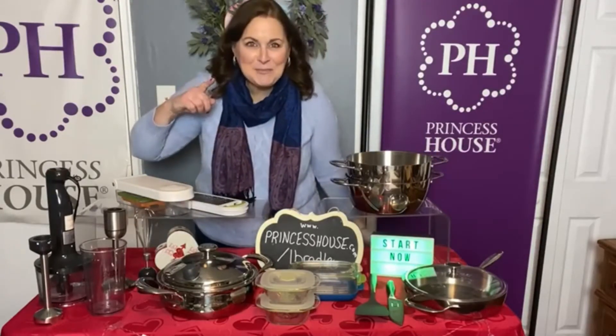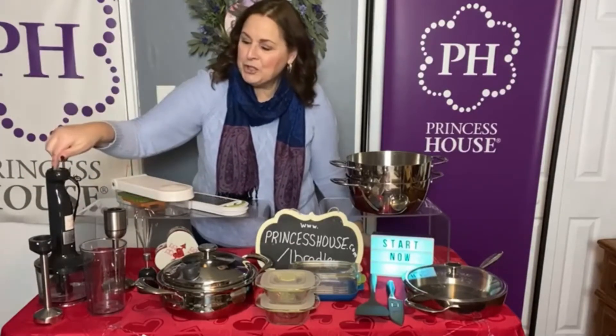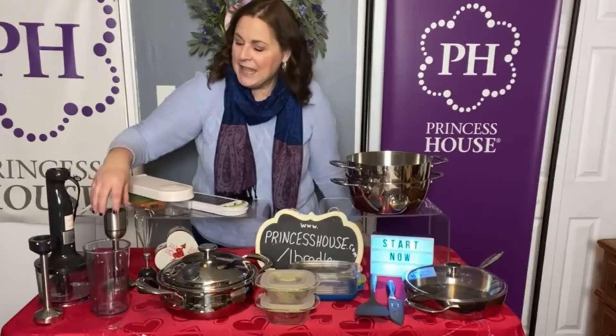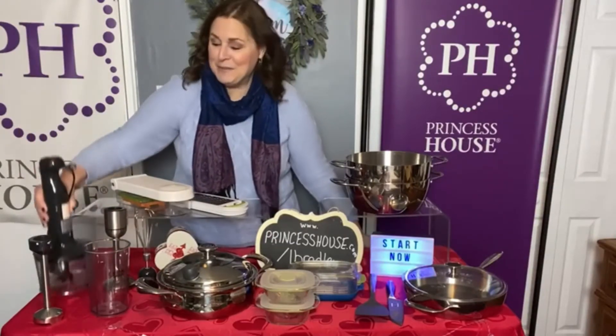Last but not least, and possibly the best, is the immersion blender. This is a four-in-one blender. It has a masher, it has a blender, it comes with the little beaker, it has a whip for whipped cream and things like that, and then the food processor. I love this piece.